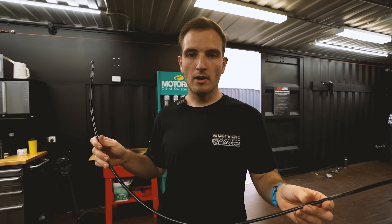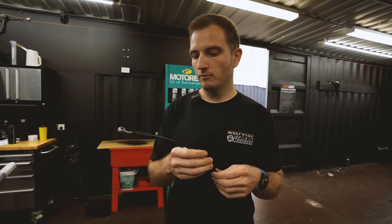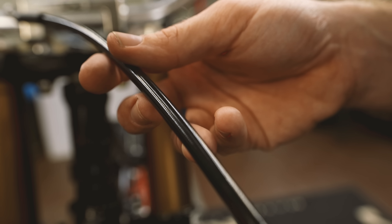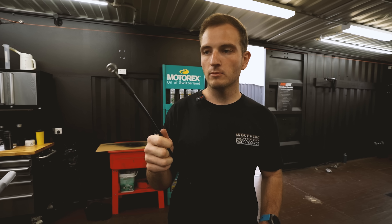We're just assembling the front brake system. We do have a brand new braided brake line. Now these lines are far superior to the original rubber lines — they don't swell when you pull the front brake on. So they're much more efficient and a much better feel when you're applying that front brake. We'll go ahead and mount this one up and we'll have a perfect front brake.